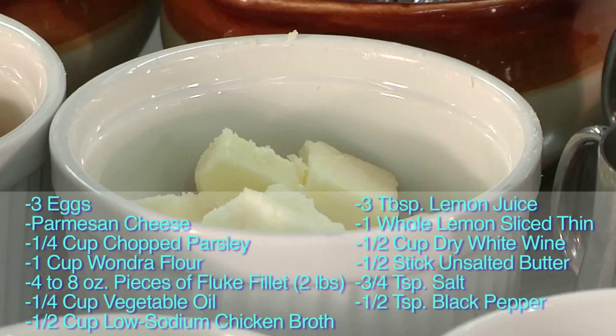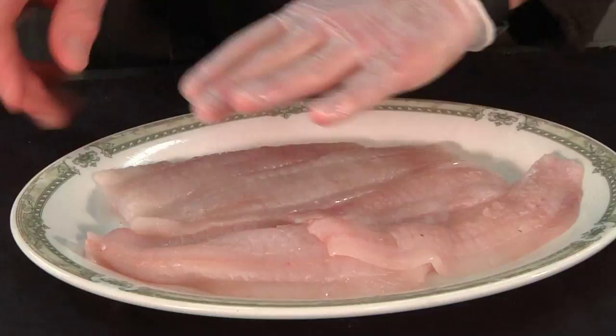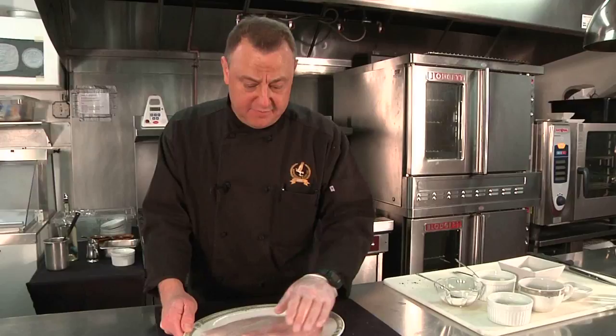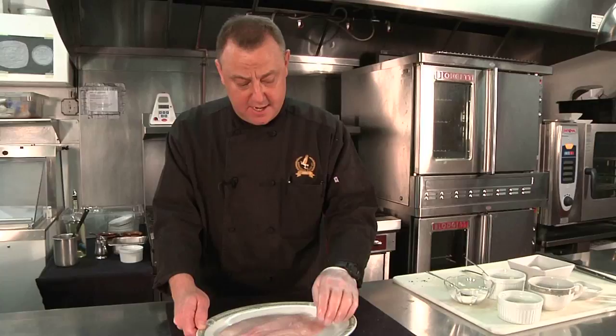When selecting your fish, one of the things you want to look for are blemishes. Bottom fish — fluke, halibut, flounder — have a tendency to have parasites. You'll see red blemishes; you just cut them out and the remainder of the fish is fine to use. As you can see, we have local fluke from Point Pleasant, New Jersey — just came in off the boat. It's beautiful, firm flesh. I do prefer to use fluke more often than not; it's just a better tasting fish to me personally than flounder.